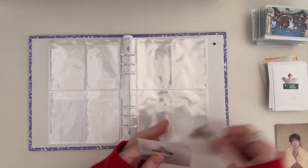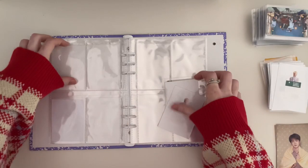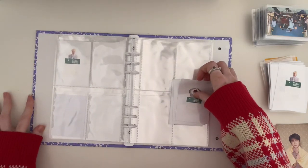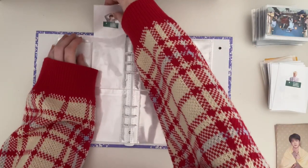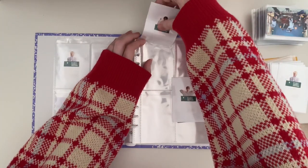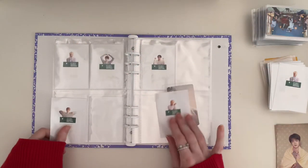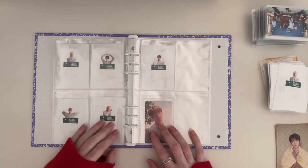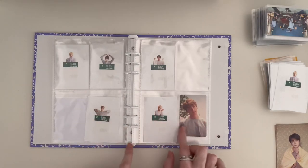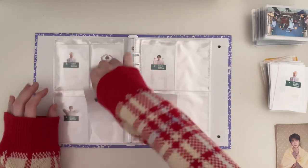Next is Love Yourself Her version O, which I really need to start hunting down these PCs. Still deciding how I want to place the PCs.